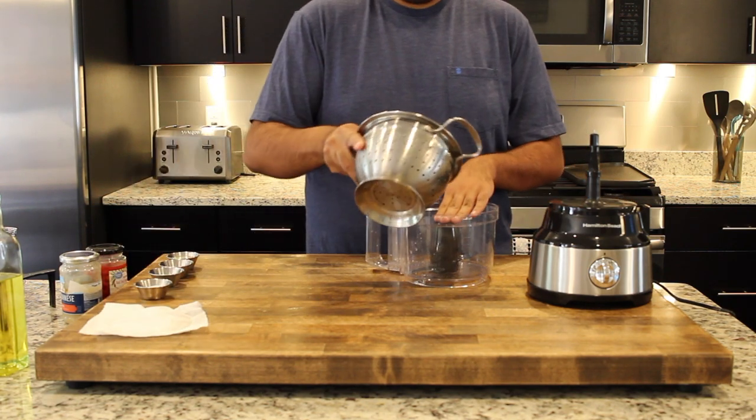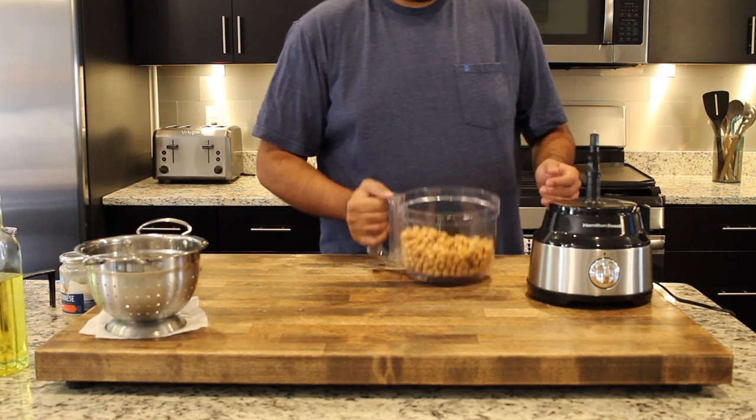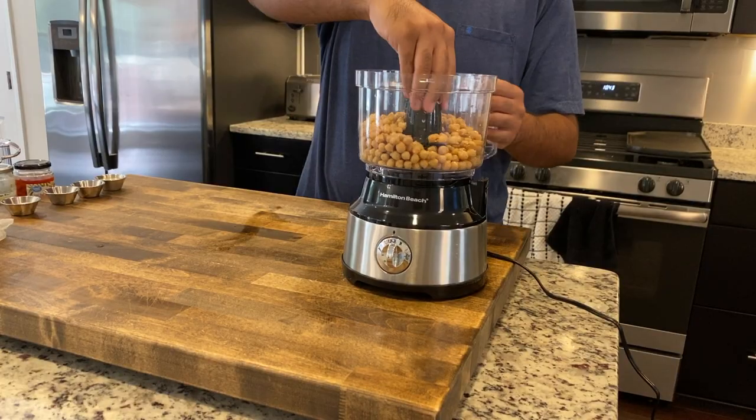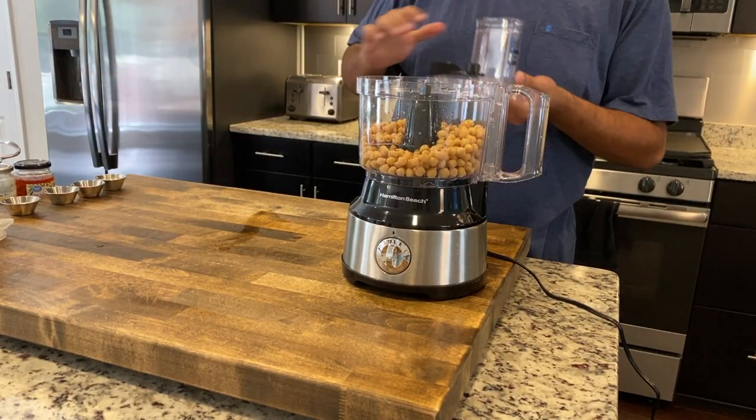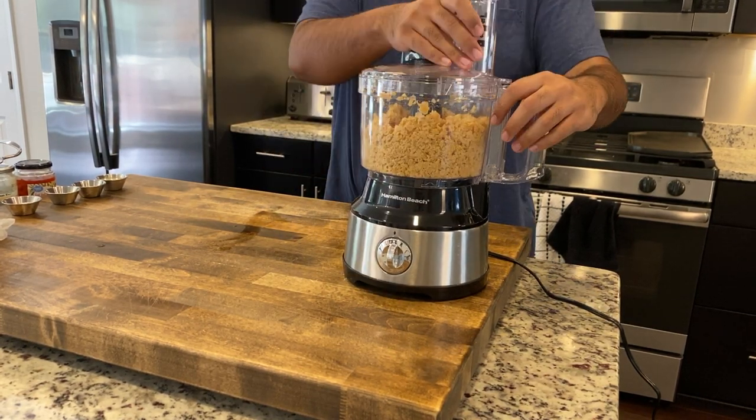We're gonna start with two cans of chickpeas that we're gonna take out into our food processor. We're gonna go ahead and give that a good little mix in our food processor to start breaking those chickpeas down.